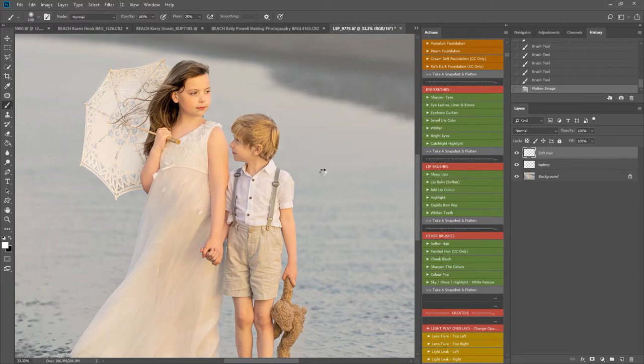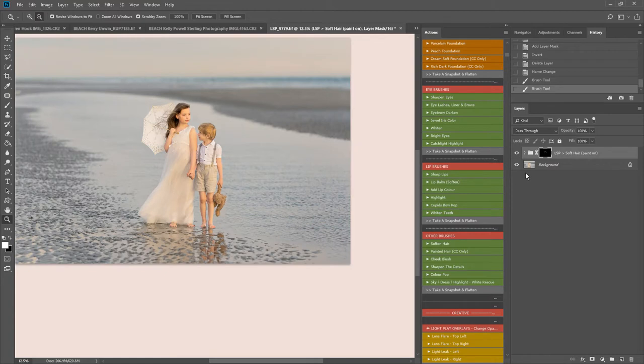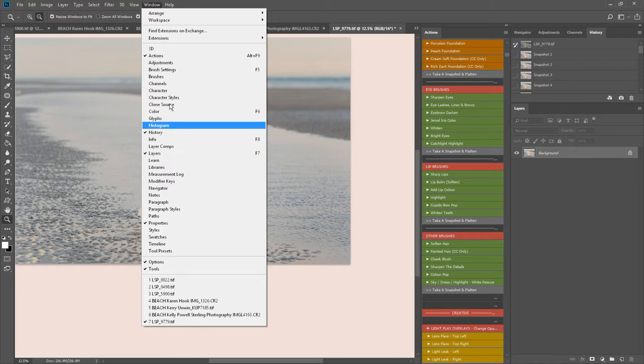I'll play the soften hairbrush as well, just to add to the dreaminess of the image. Then I think I'll be ready to go down and use some of the finishing actions. I'm going to flatten that down — every time you take a snapshot and flatten, it creates a snapshot up here in your history tab. If you can't see history, simply go to Window and click History.